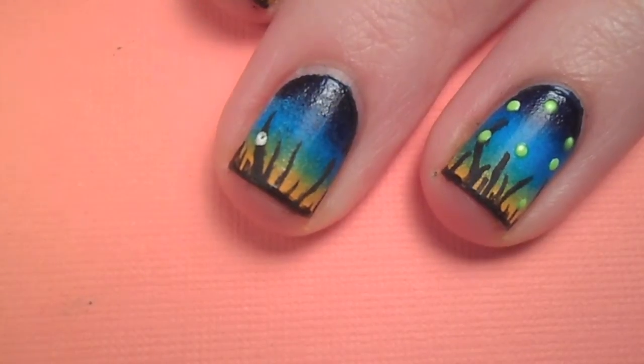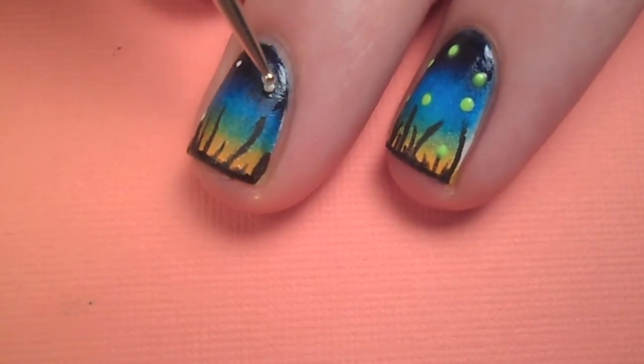Now for the fireflies. Take some white polish on a dotting tool and add random dots to the night sky.